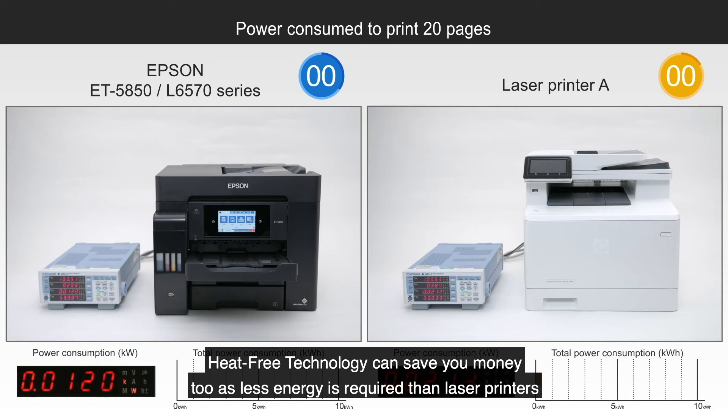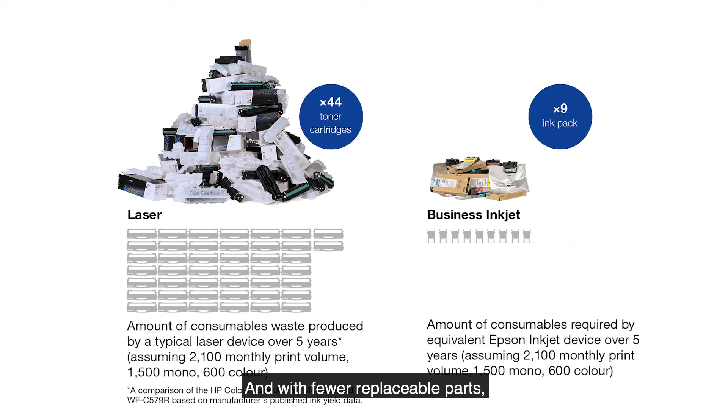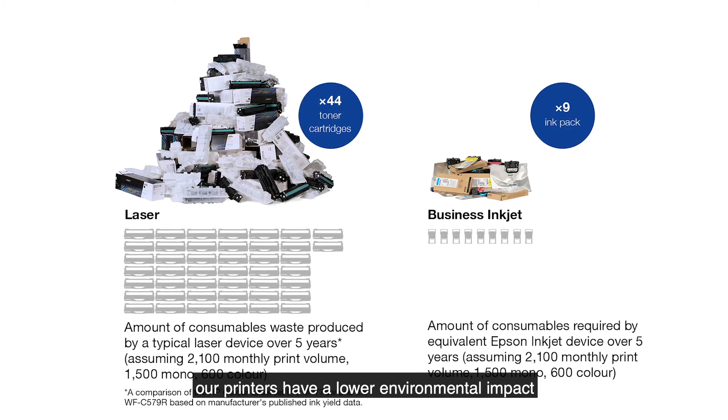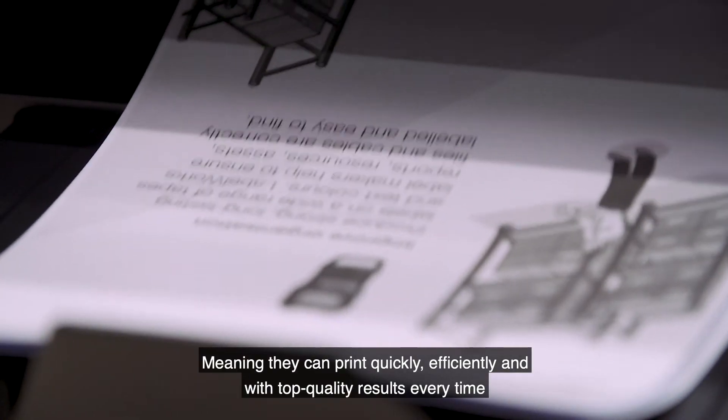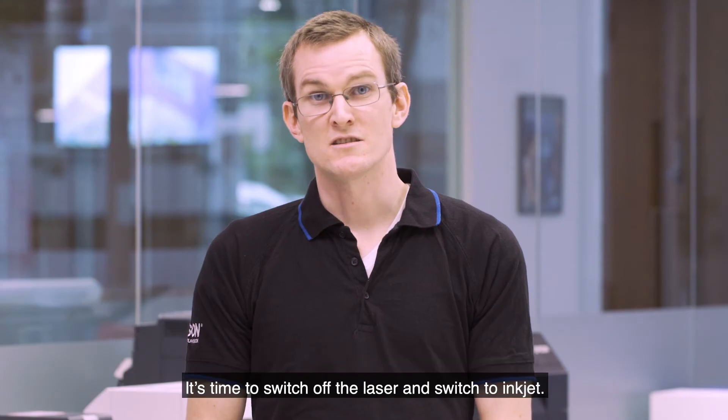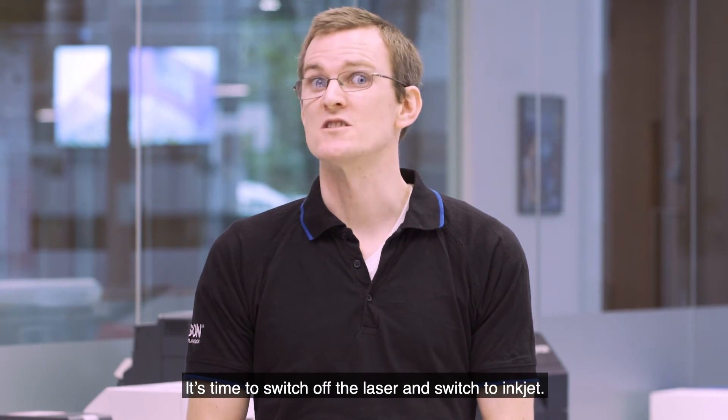Heat-free technology can save you money too, as less energy is required than laser printers. And with fewer replaceable parts, our printers have a lower environmental impact, meaning they can print quickly, efficiently, and with top quality results every time. It's time to switch off the laser and switch to inkjet.